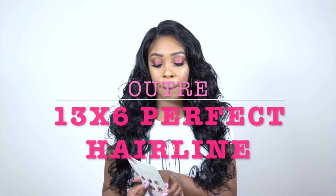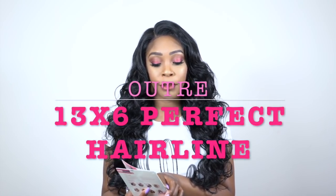Hey guys, welcome back to our channel! Today I have some units by Otre for you guys. This is their perfect hairline fully hand-tied 13x6 lace wigs, and this first one is the Lana in the color 1B. When I saw this and the stock card and everything, I was like, this is what I've been waiting for.